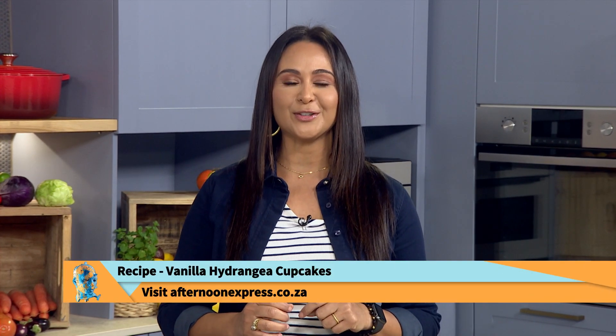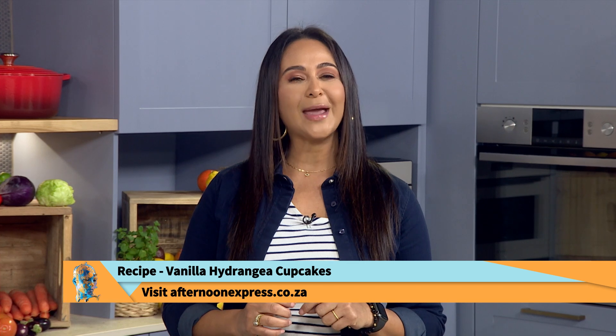We hope that these vanilla hydrangea cupcakes bring you as much joy to your home as they have brought to ours. For the complete recipe, visit AfternoonExpress.co.za and start baking your way to happiness. Also, don't go away because after the break, Vicki Sampson is back with another stellar performance.